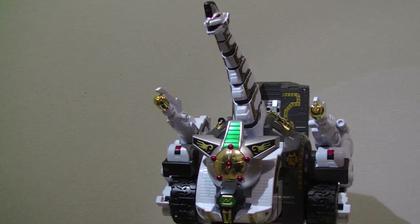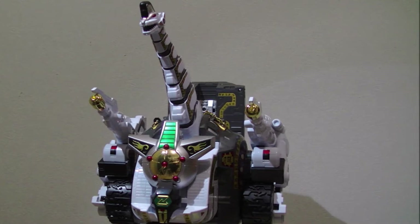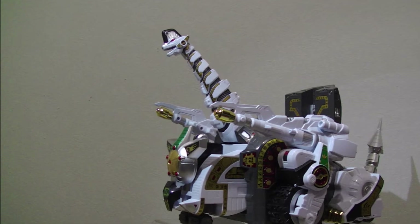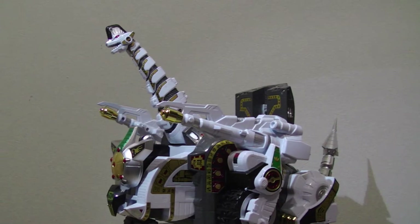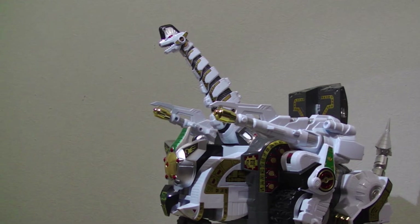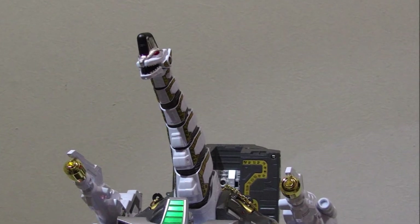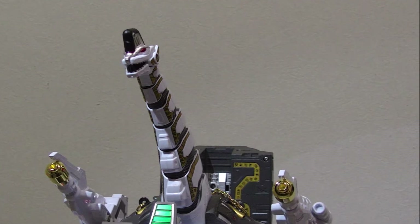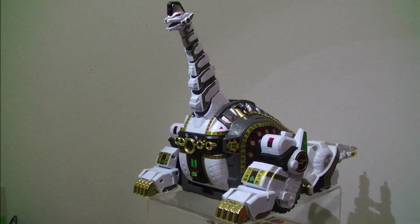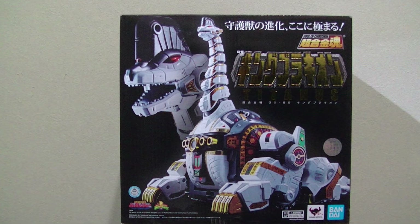Attack mode also looks great. The heavy cannons slide and lock into place, so there is absolutely no worry of them falling off due to their really, really heavy weight. From top to bottom, the SoC King Brachion is a beautiful piece. There's only so much that can be done to improve on such a simple design without sacrificing accuracy, but I think Bandai has done it with this release. There's beautiful detailing, there's plenty of metal, and the whole thing is made of high-quality materials. To me, this is the definitive King Brachion, or Titanus.